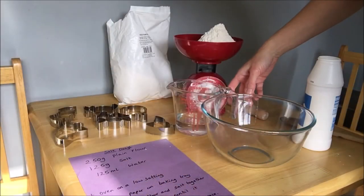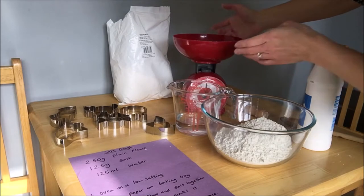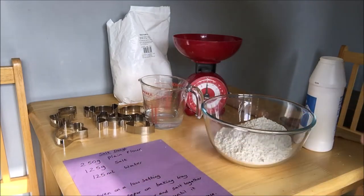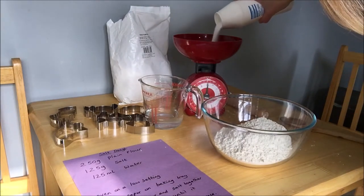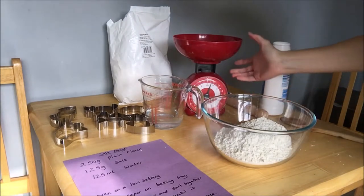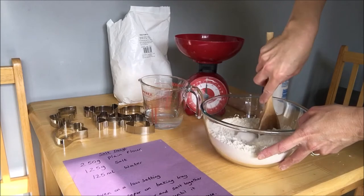I've weighed out 250 grams of plain flour, so I'm going to pour that into my bowl. Get your grown-up to help you with the weighing — you can do it together to find the numbers on the scales. Looking at the recipe, we need 125 grams of salt: 100 grams first, then 25 grams more. Pour that in as well, then mix the flour and salt together with a wooden spoon.